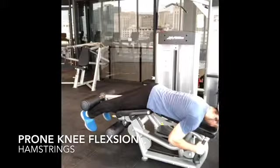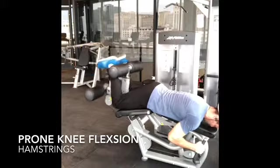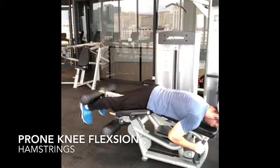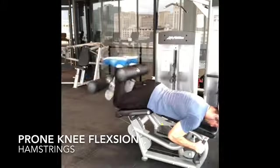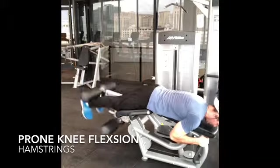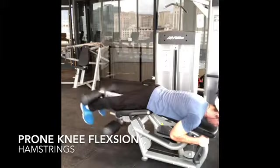In this video, we are doing a hamstring curl, also known as a knee flexion movement. A couple of coaching points: please make sure to keep the abs nice and tight along with the glutes — it'll help better contract those hamstrings as you slowly bend with the knees. Have fun here, enjoy it, and please take your time.